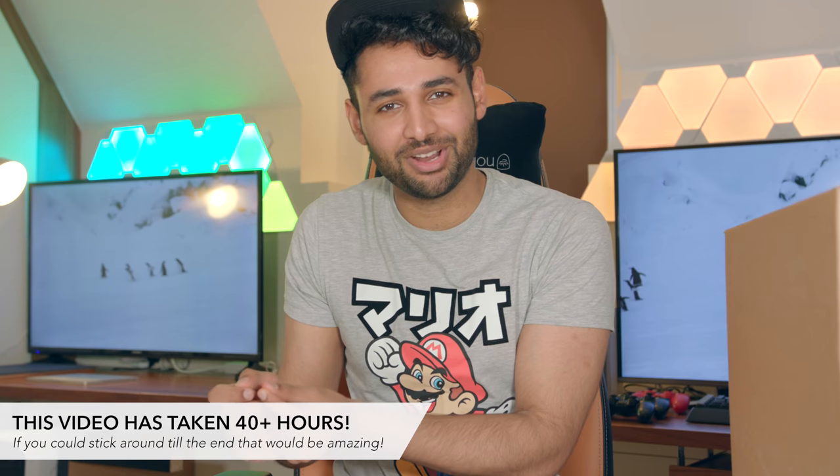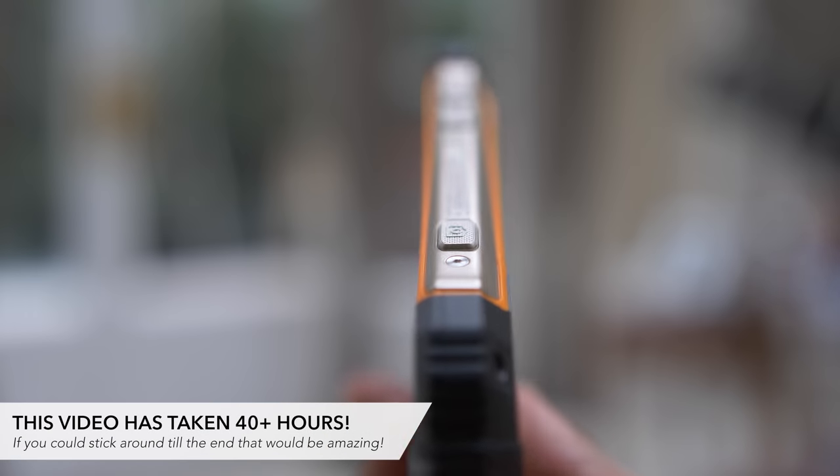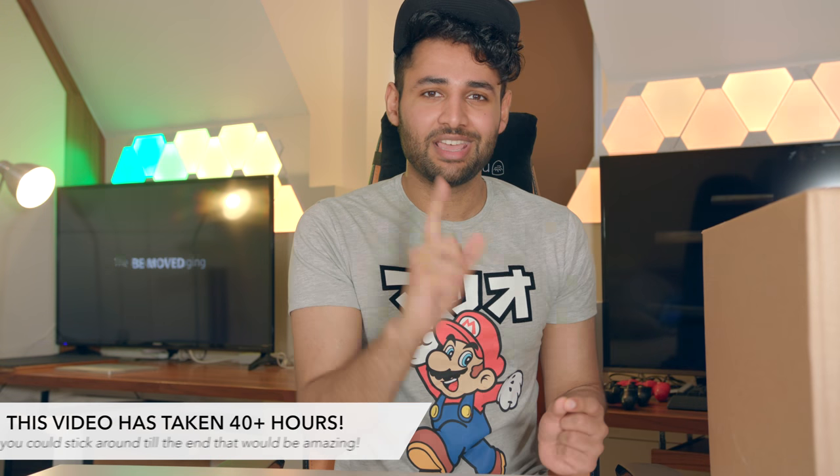What is up guys. As you probably know, we are no stranger to unboxings on the channel — we've done a fair few in our time. But what we have in this package over here is something a little bit more, something a little bit better, and I don't think we've ever had this many smartphones in one box. So let's get it open.